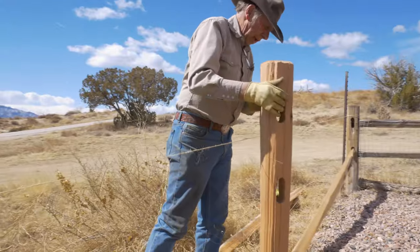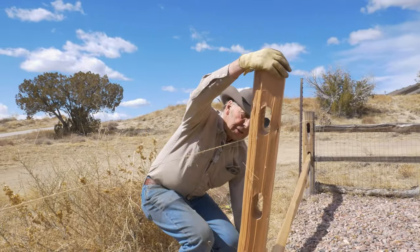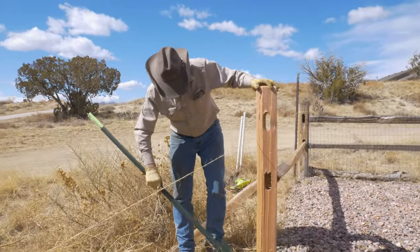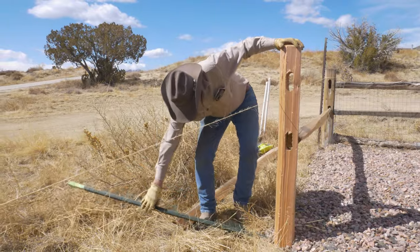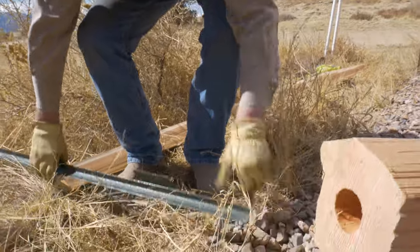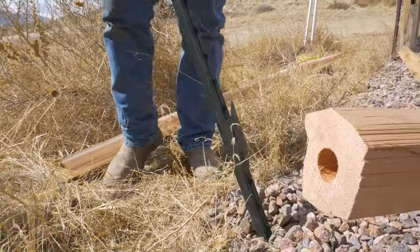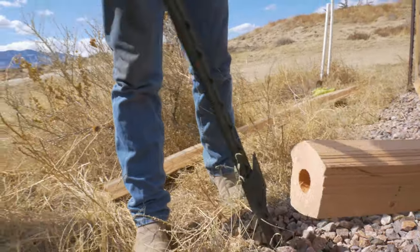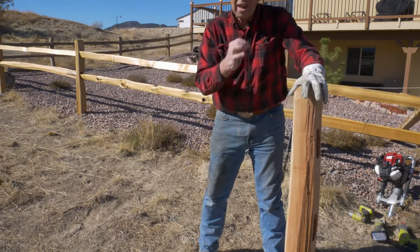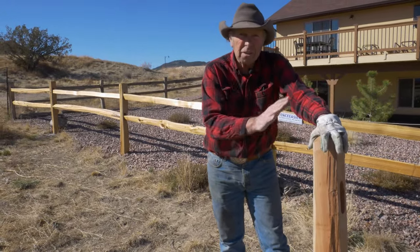For your second post, you have your string line so you know what's straight. Take a rail of split rail and lay it on the ground right down that string line so the tongue on the end reaches the middle. At the far end of that rail, set the other post with the tongue reaching the middle, and then you know exactly where to place your second steel T-post.